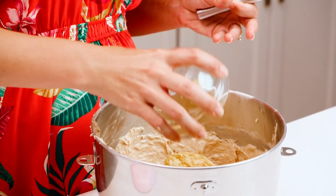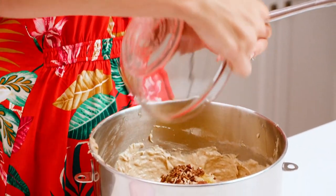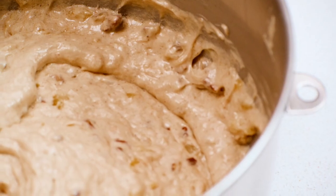Now we'll add in our crushed pineapple and some toasted pecans, and we'll just gently fold and stir all that together. Once everything is well combined, go ahead and put your cake batter into your cake pans.